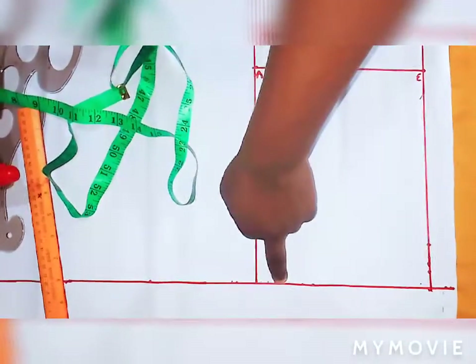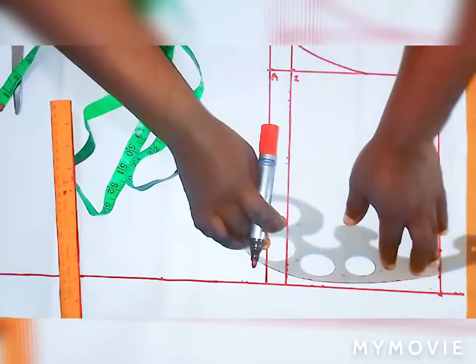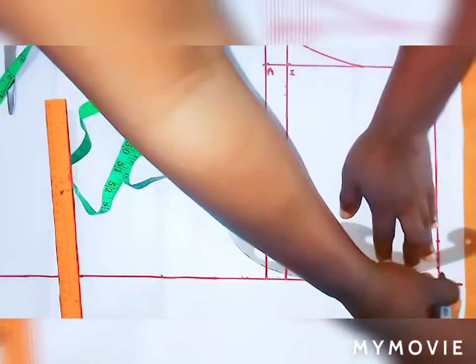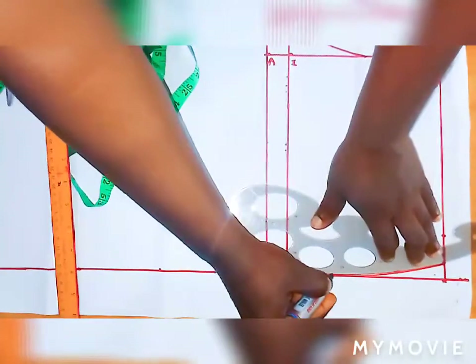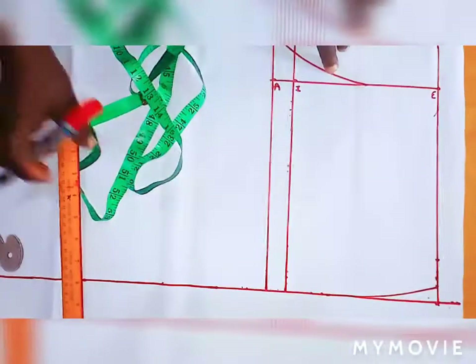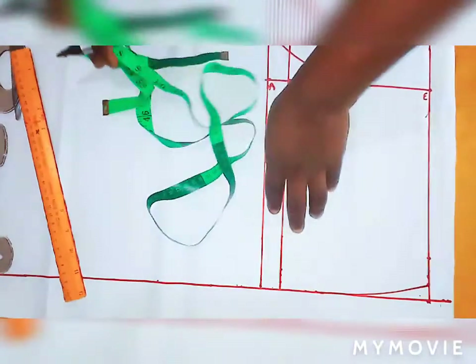Now we are going to connect from this point down to the ease, then to the crotch line with the aid of my french curve. I will curve it out like this — this is how to curve the waist.